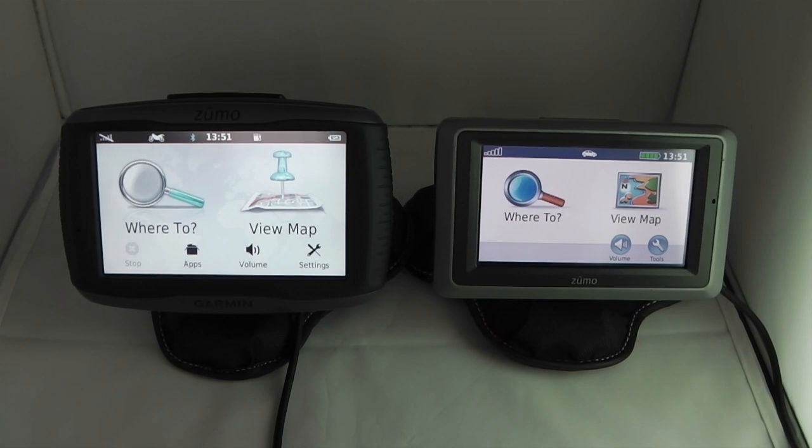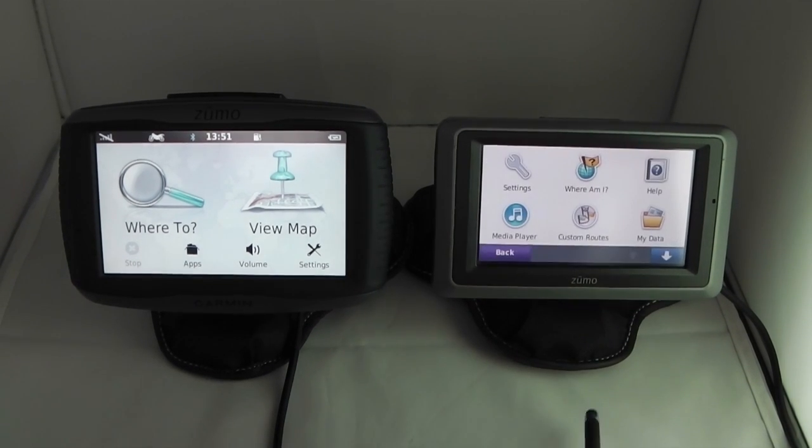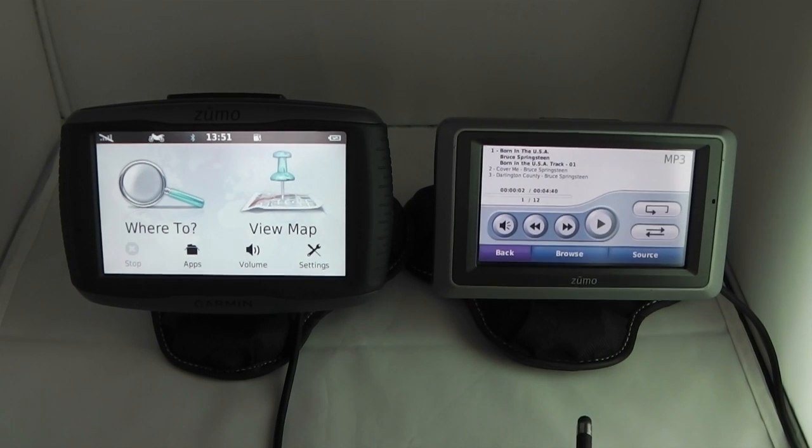Considering the media player experience, on the 660 you can play MP3s and audiobooks. Note it only plays MP3 format — no other formats — and you have to copy them onto the device or a micro SD card.